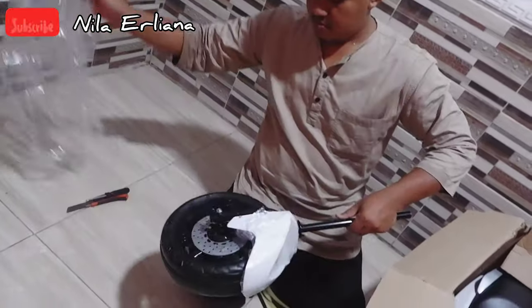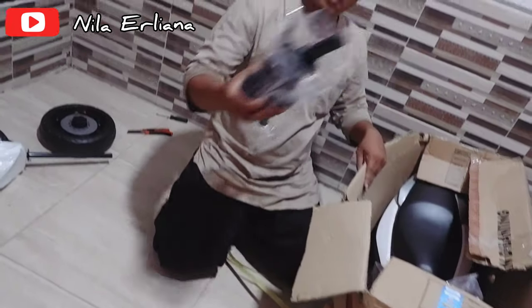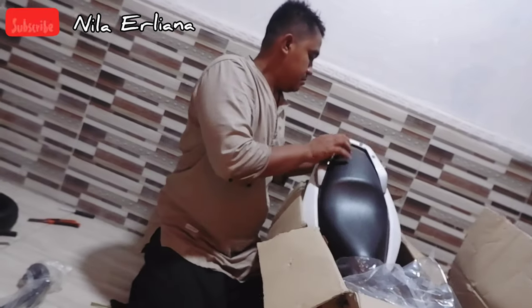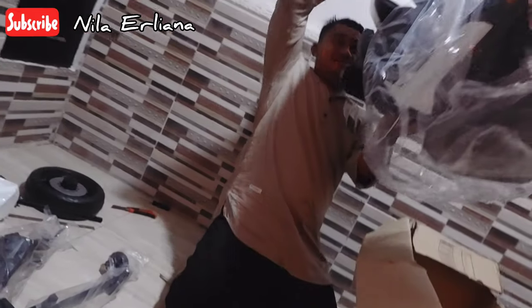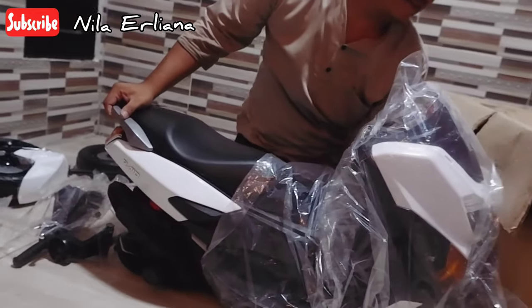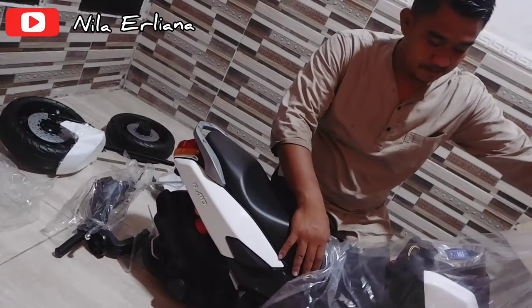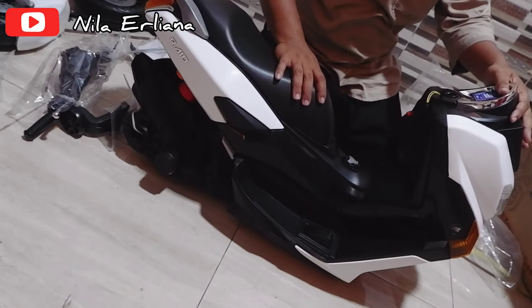First, let's take out all the accessories and check if anything is missing or damaged — it's better to record it on video. And here it is, the motorcycle! It looks great, guys, just like a real motorcycle.